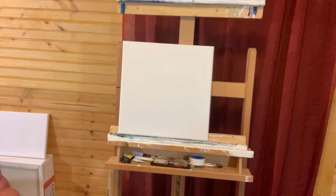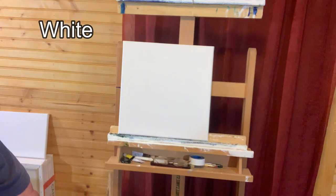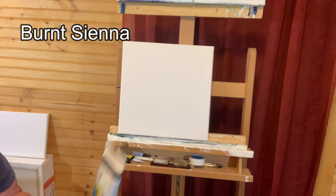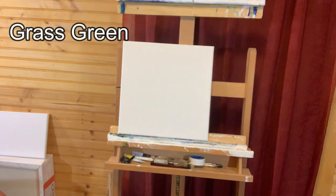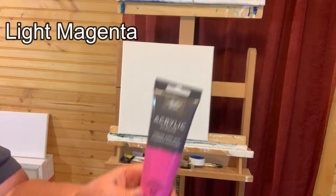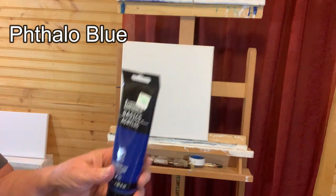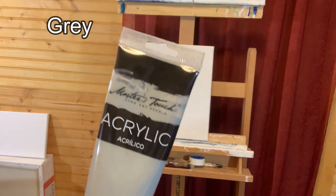The paints we'll be using today are black, white, cad yellow medium, burnt sienna or rust, grass green, crimson red, light magenta, purple, phthalo blue, burnt umber or brown, and gray.